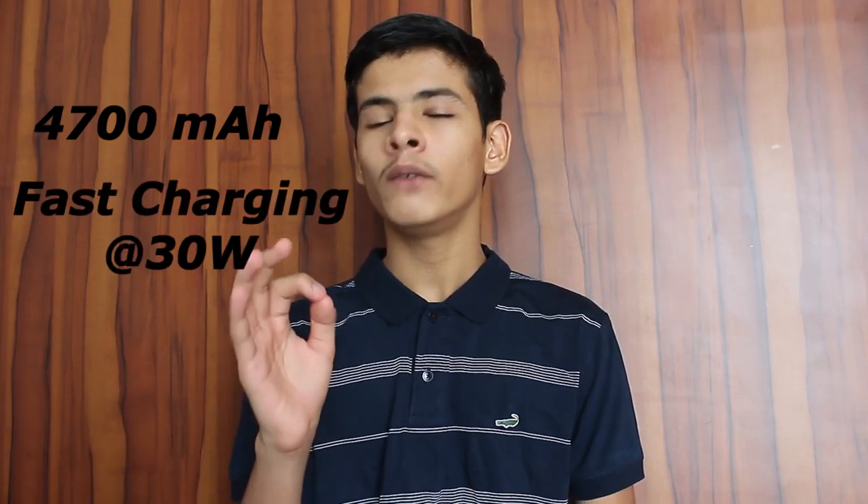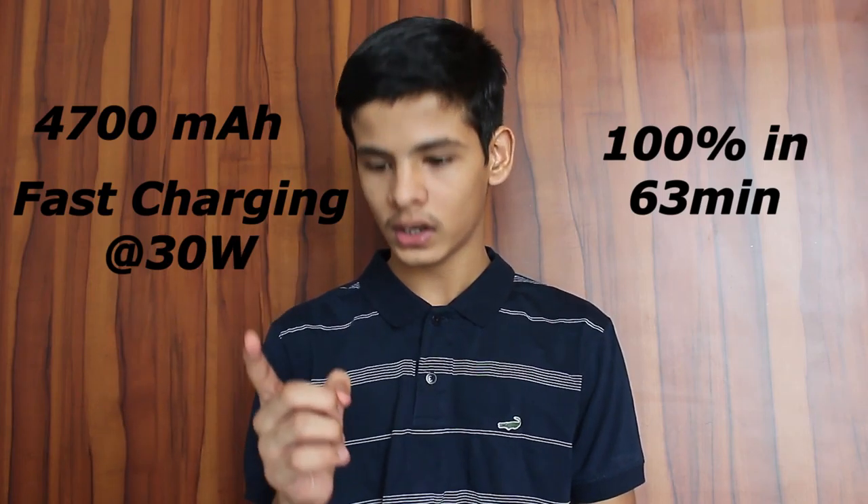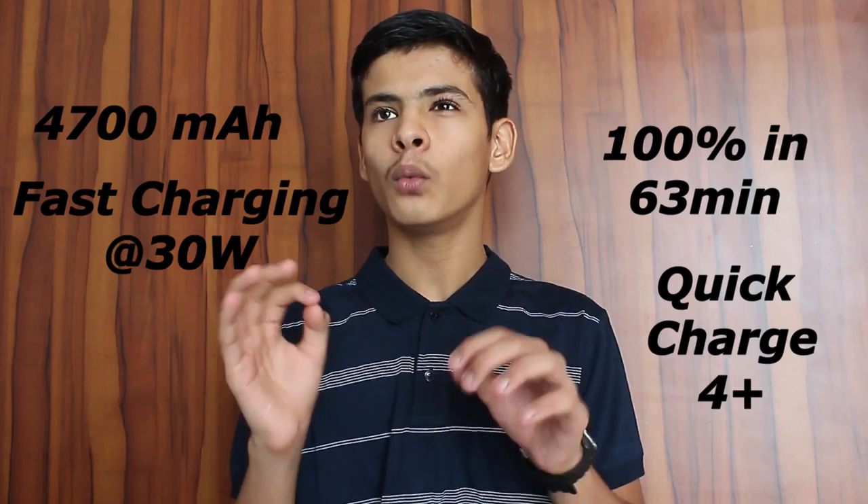The phone has a 4,700mAh battery that can be fast charged using a 30-watt charger, giving you a full 100% charge in an advertised 63 minutes. We also have Quick Charge 4.0. One downside is there is no wireless charging, which is a bit of a bummer, but USB-C is still very much on the rise.